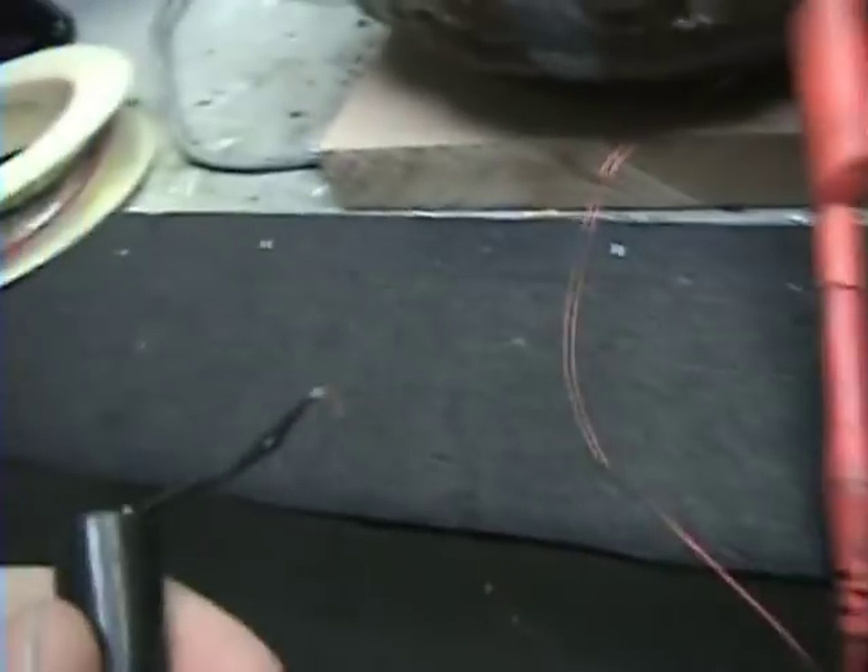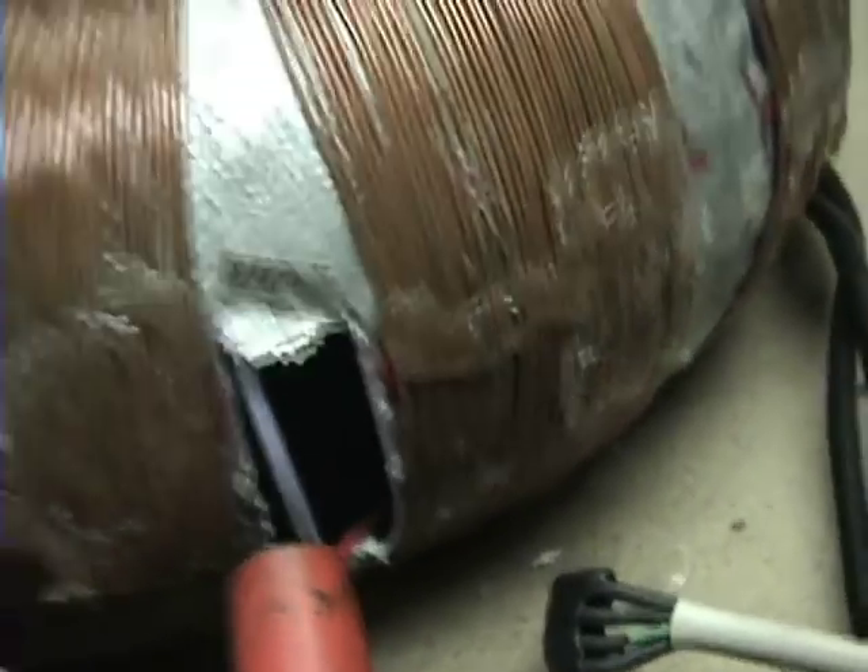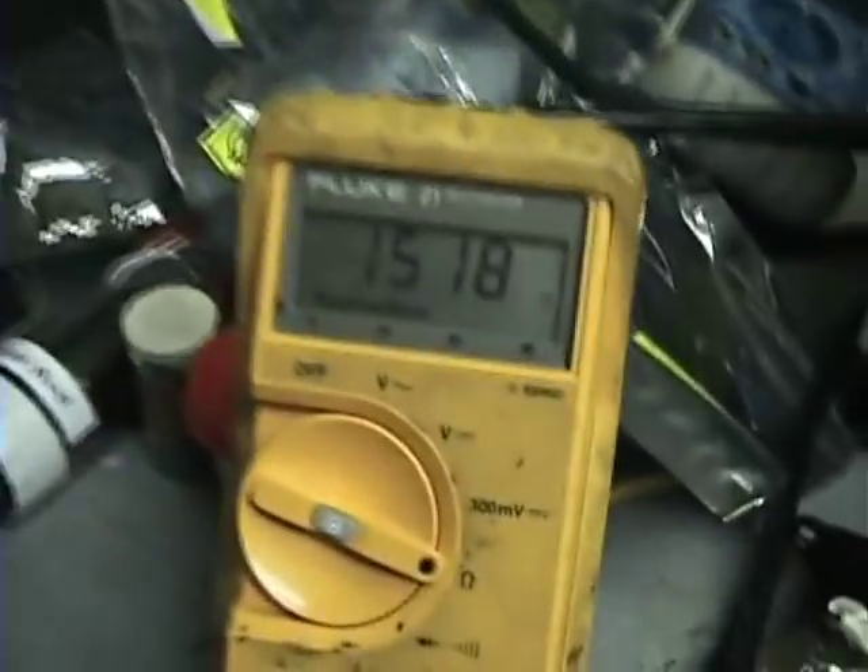So I got in there — I don't know if you can see in there or not — but there's a coil in there and I pulled out the end. There's one of my leads and there's my other lead, but it goes to the inside of the coil so it's real short here. Check it out: 1,518 ohms.